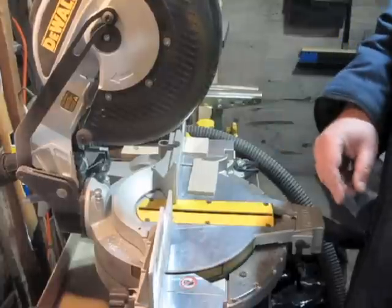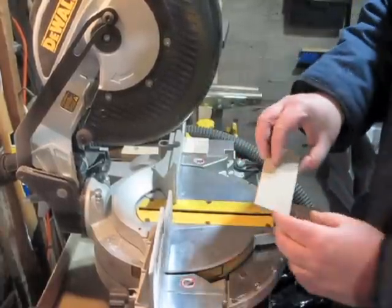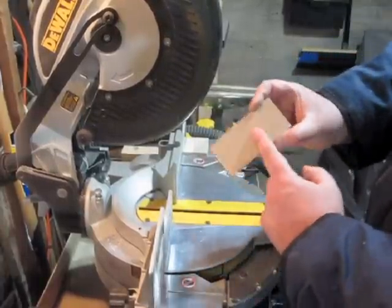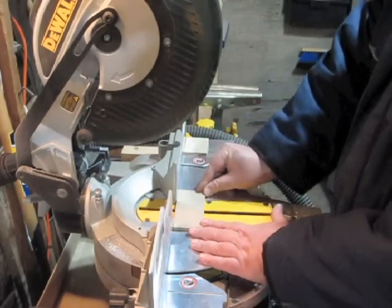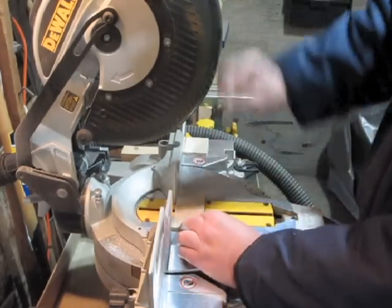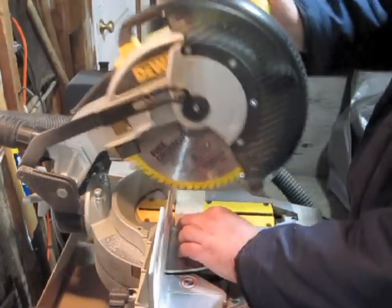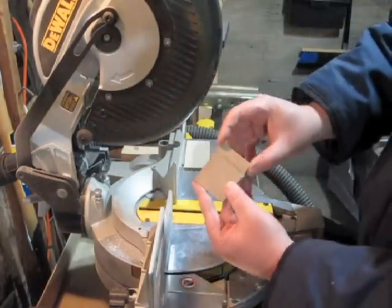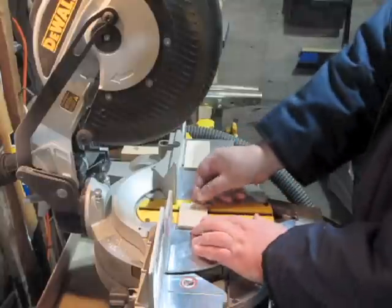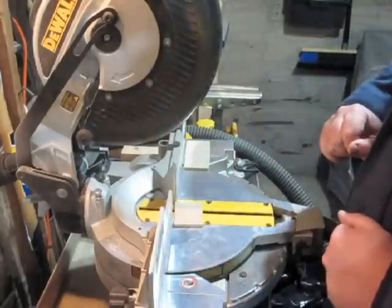When it comes to using the miter saw, I've developed a pretty bad habit, and that's trying to cut small pieces with it. You can see if I wanted to cut this piece in half, I can put it up and it's pretty stable on the fence. But when I bring the blade down, my fingers are awfully close to it. It's even worse if I'm trying to cut the end off a piece like this when it doesn't even sit good on the fence. So that's something I've got to stop doing.